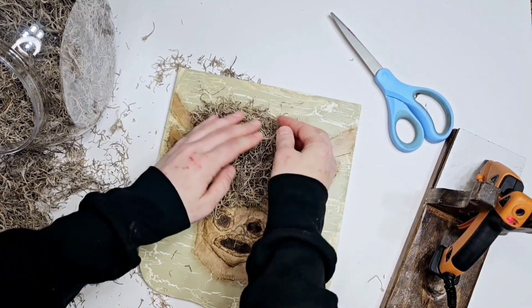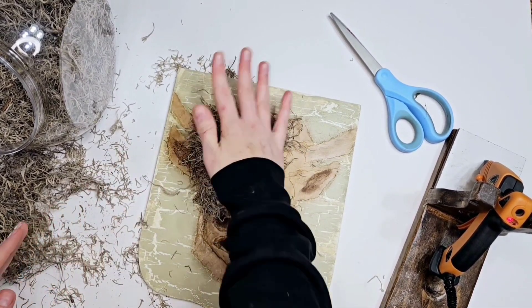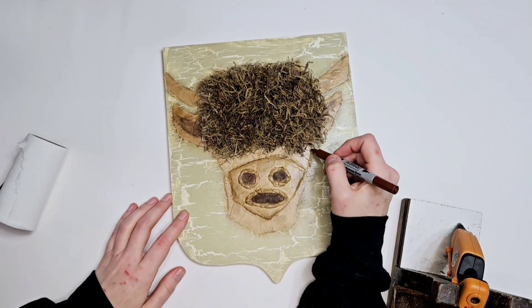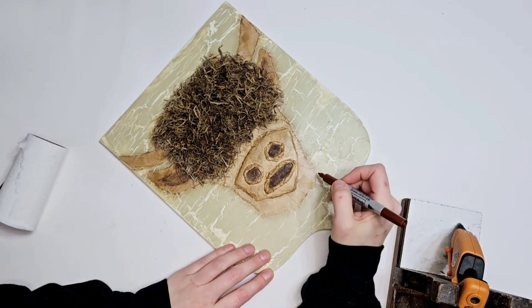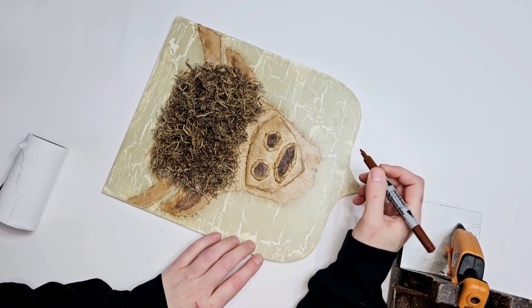I hope you guys have enjoyed these DIYs — the clay one and that one, oh man, it took some time but it was worth it in the end. I'm so proud of them. See how we're taking a dark brown Sharpie and outlining our cow so it's really going to pop from the background.